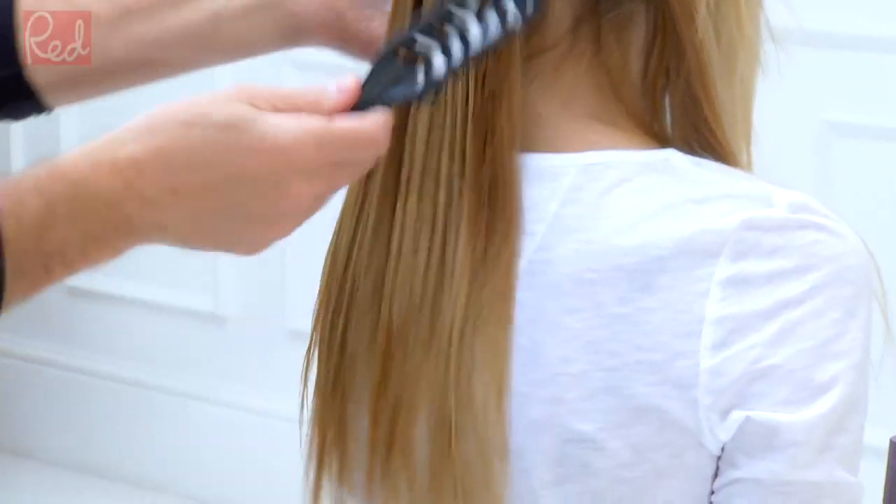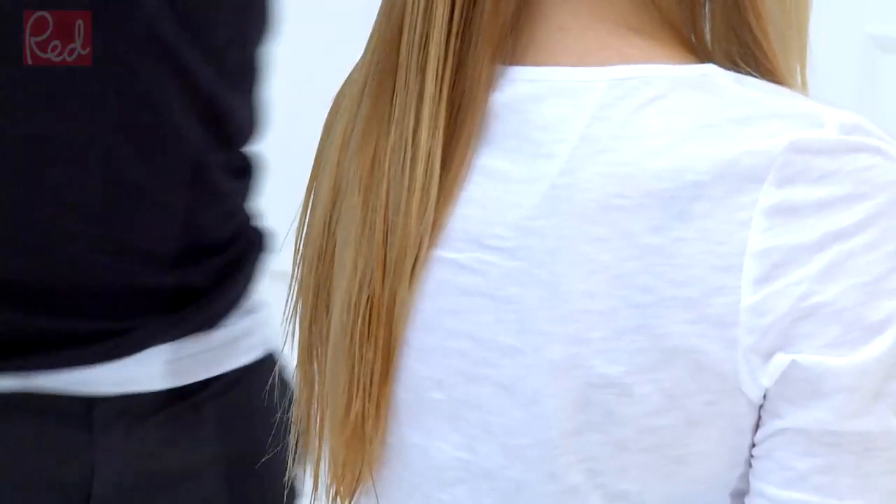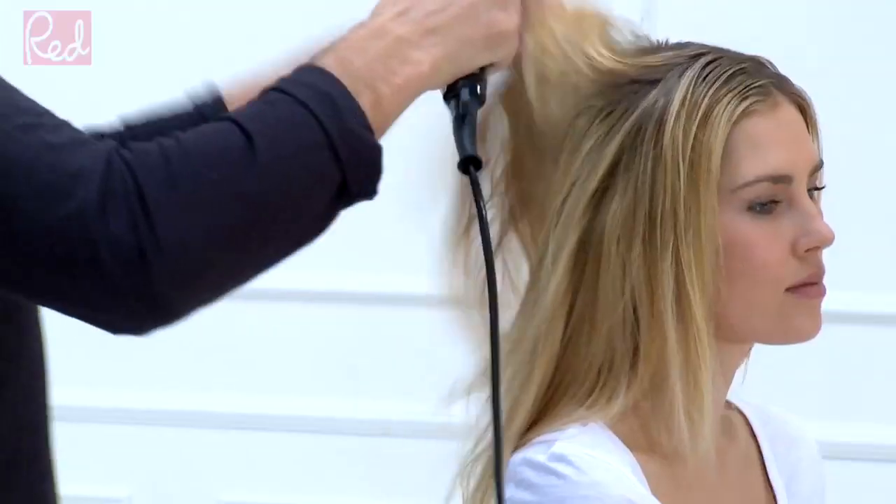If your hair is thicker or wavier, you don't need to apply quite as much. This bit normally ends up in the bin,